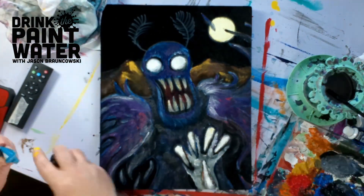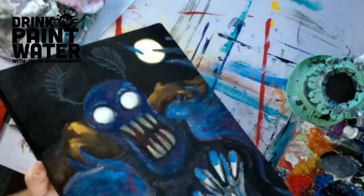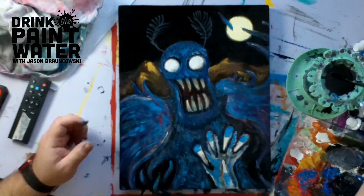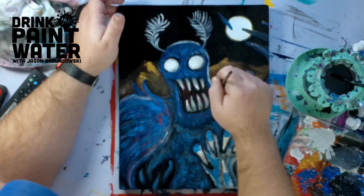I wanted cool colors and warm colors to kind of pop and play off each other. So I've got the bright yellow there in the landscape in the background against his blue, and I tried to make the inside of his torso darker than the outside of his wings.